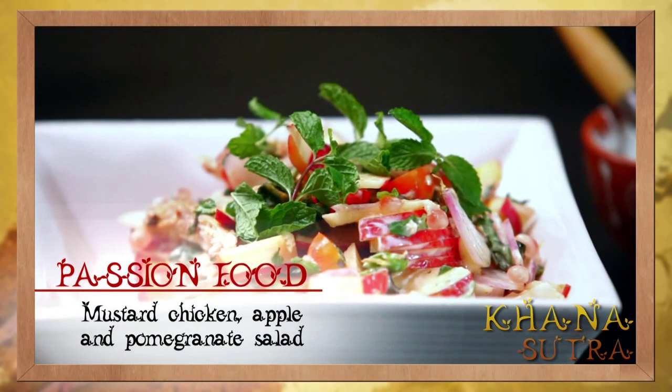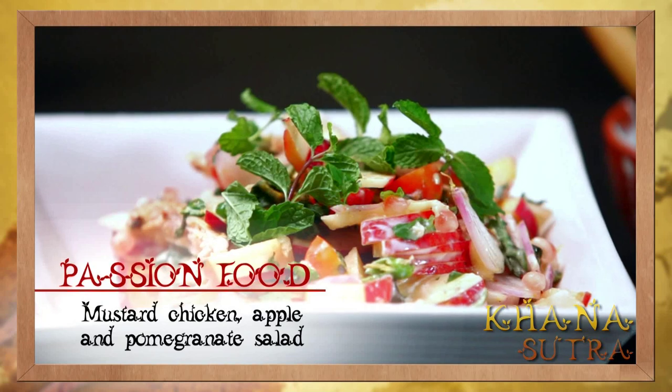Serve this salad as a main, or you could take it to bed and share it while you share the seeds.